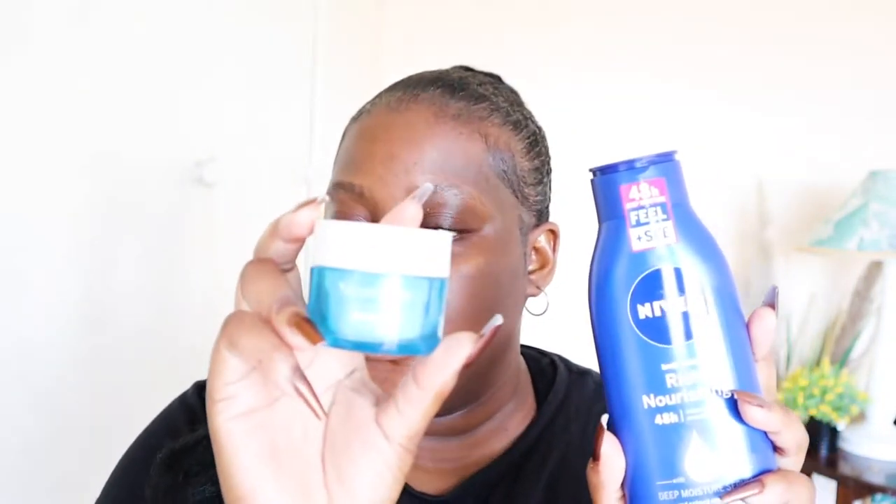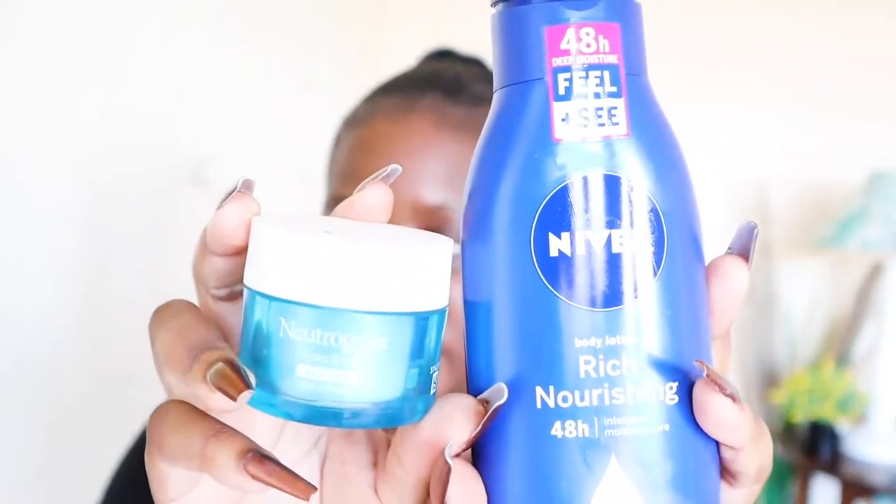When I say you need to prep your skin, this is what I need you to do: first, you need to moisturize. Yes, after you take your shower you moisturize, but you can't bank on that moisturizer from earlier. I go in with two moisturizers — my Nivea Rich Nourishing Body Lotion and the Neutrogena Hydro Boost Gel Cream.